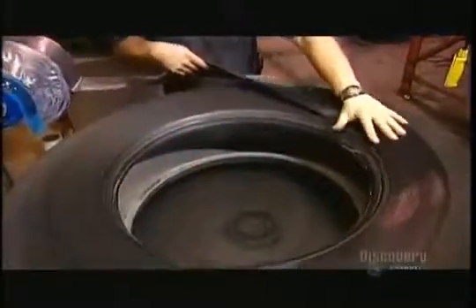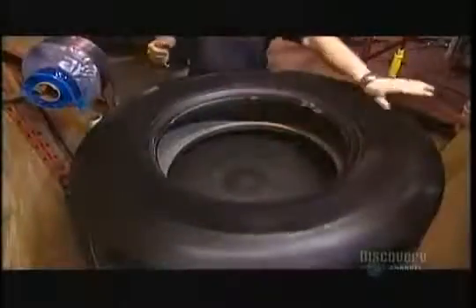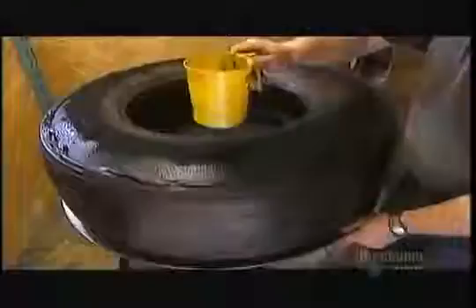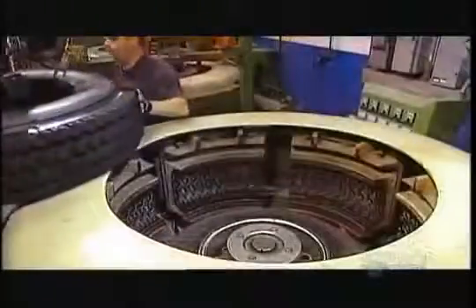Now they apply a wider rubber strip to the sides, building up one to three layers, the choice again depending on the customer's thickness needs. Using a perforating roller, they release the trapped air, which enables the layers to adhere well. Then they sprinkle the tire with rubber powder — residue from the buffing — which will prevent the tire from sticking to the mold.